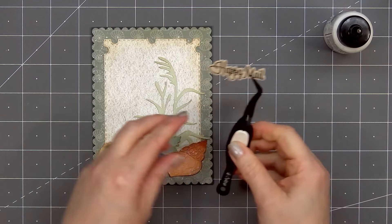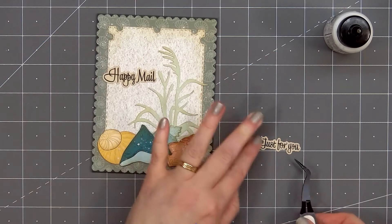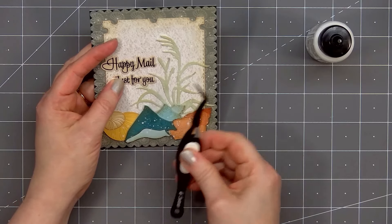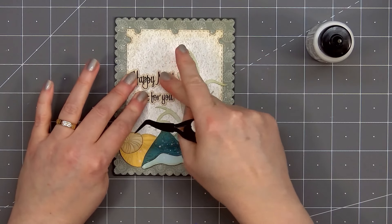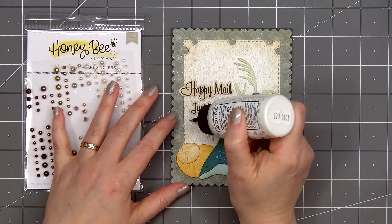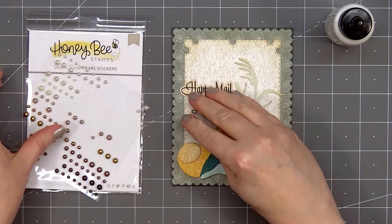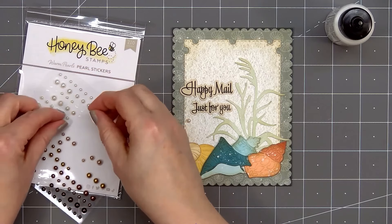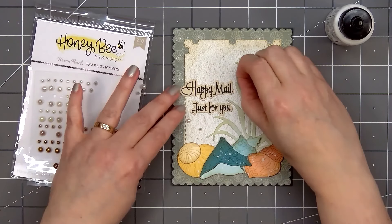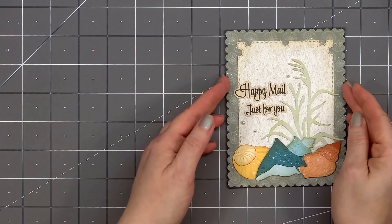I'll be gluing them on the left side of the card right next to the grass. I'll start with the 'Happy Mail' sentiment — put glue on the back and adhere that in place — then add 'Just For You' underneath, slightly off to the right. For embellishments I'm adding a few of the warm pearl stickers in the light cream color. They are stickers so they have adhesive on the back, but I like to add just a tiny drop of glue to make sure they stay in place. There are three different sizes of pearls; I'm using the two smallest sizes — two underneath the sentiment on the left side and one above the sentiment on the right side.